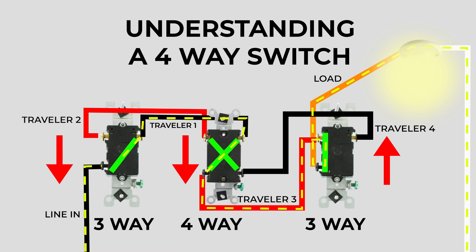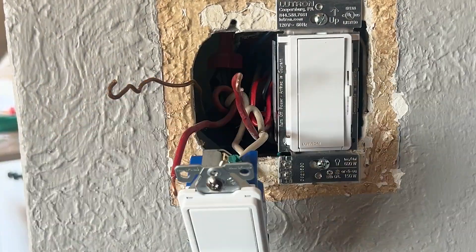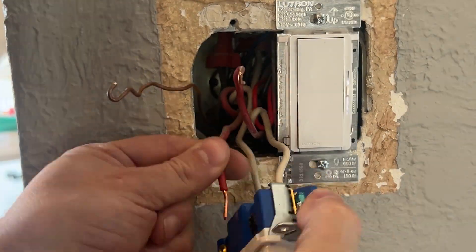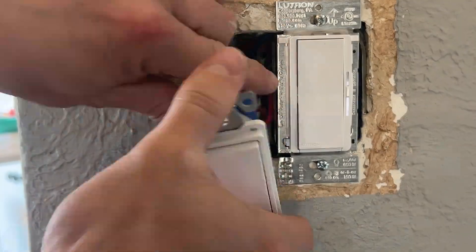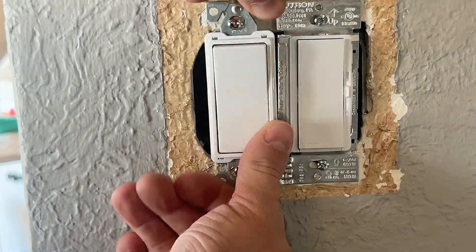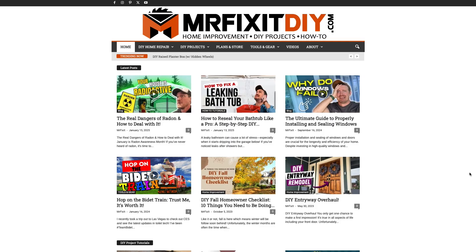And that, my friends, is how a four-way switch circuit works. Next time you're trying to troubleshoot that three-way switch in your house, I hope this video is helpful and I hope you'll come back to it — save it, bookmark it, do whatever you gotta do. For more DIY home electrical videos and other home improvement tips, tricks, and tutorials, make sure you check out my website at mrfixitdiy.com. Thank you so much for watching — I'll see you next time.